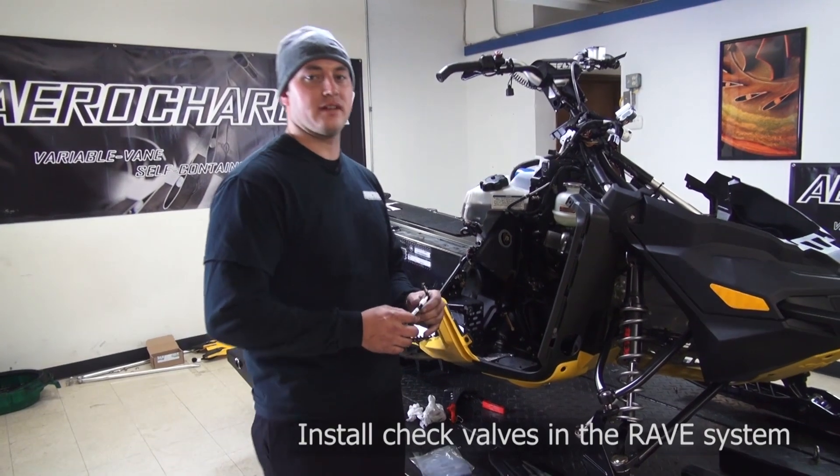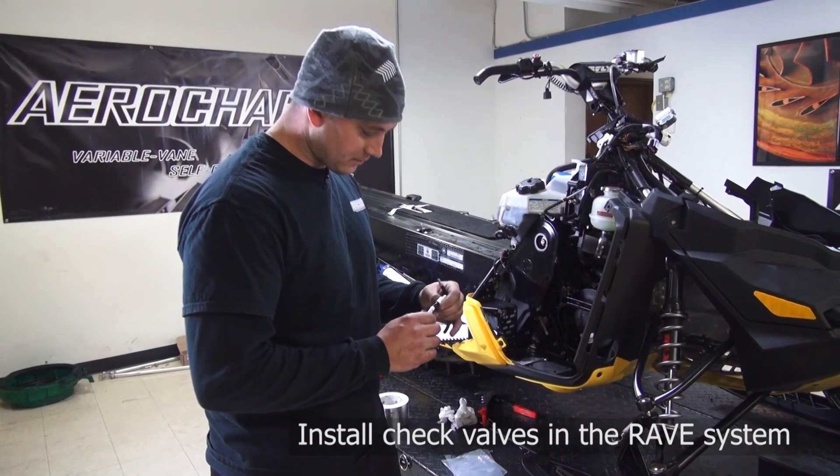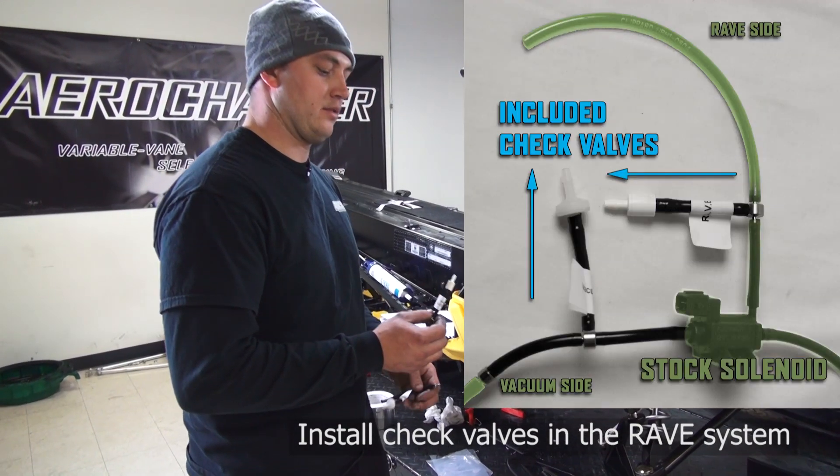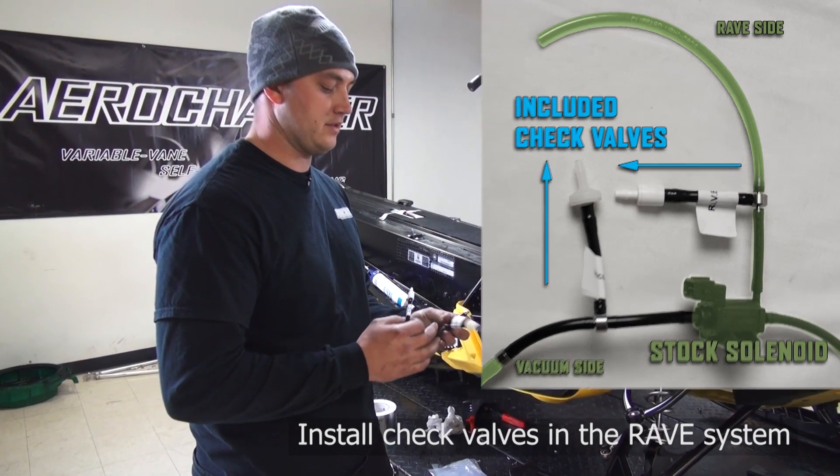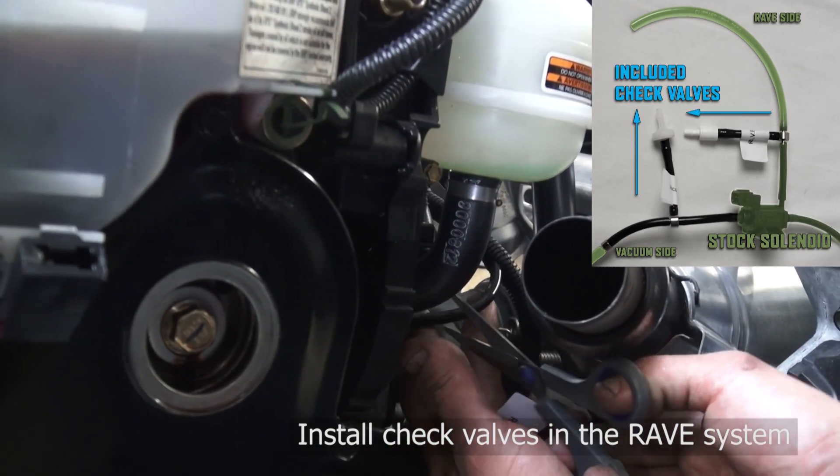Now we're going to install the check valves in your RAVE system. First thing I like to do is a little mouth-to-mouth action — suck on there, break the seal. A lot of times they're still sealed from the factory.